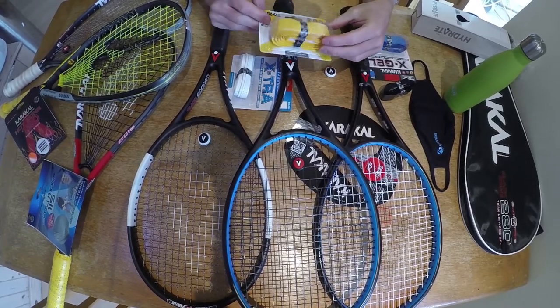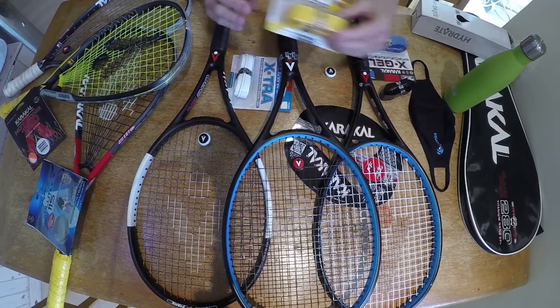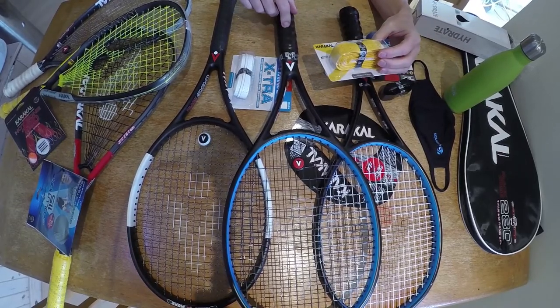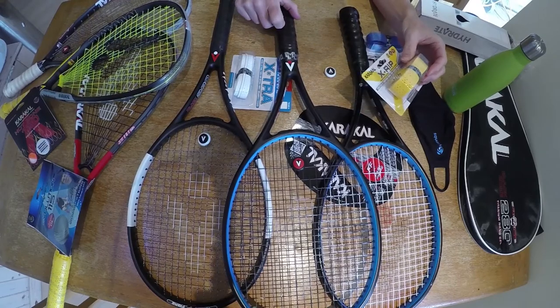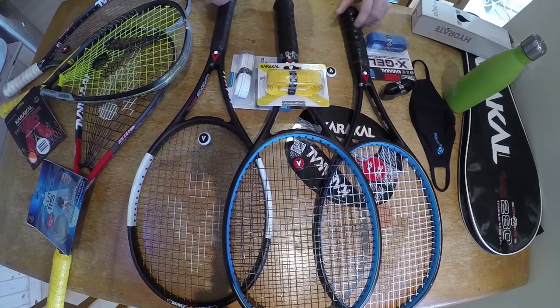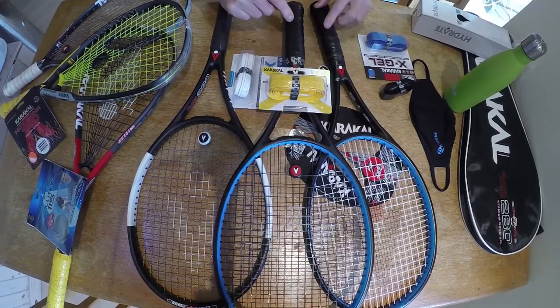On the tennis court this summer I've been using the X-Rip. This grip comes with an internal contour ridge and it gives you a very nice feel, but it is not as contoured as I expected it to be. So I have experimented to try and increase the contour, and you can see that I have succeeded with this racket.